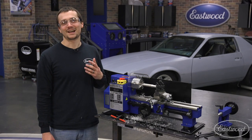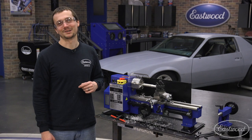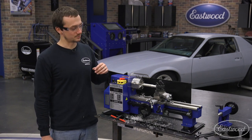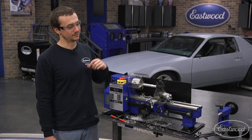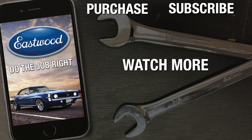Once you get your Eastwood mini lathe set up, you're going to want to take big pieces of metal and make them into smaller pieces of metal — sometimes for no reason at all. That was a very basic setup. In future videos we're going to go into more detail, cover more advanced operations, and actually make some small projects with this Eastwood lathe. For more information, visit eastwood.com.